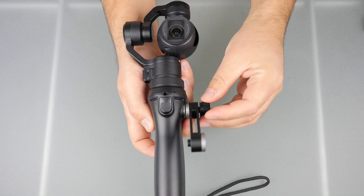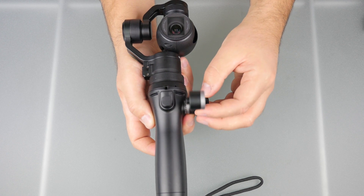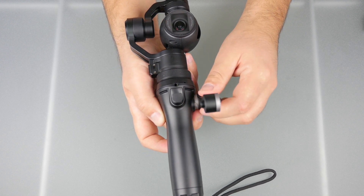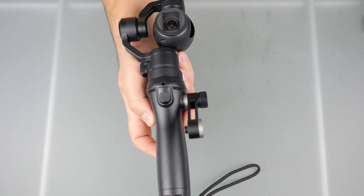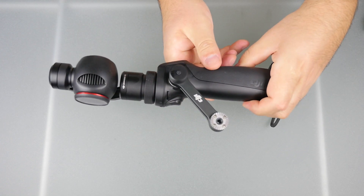Next you're going to want to install the Straight Arm Extension into the Osmo. We like to install this about 45 degrees out from the handle, so it's going to point the microphone down and out in front of the Osmo.